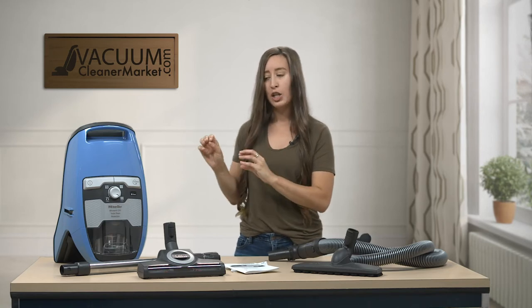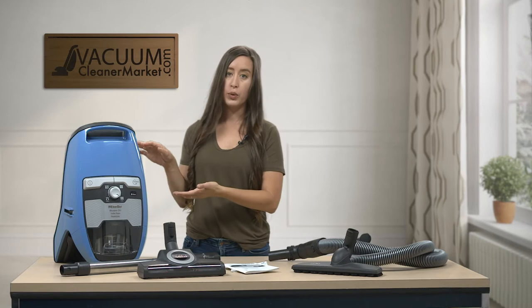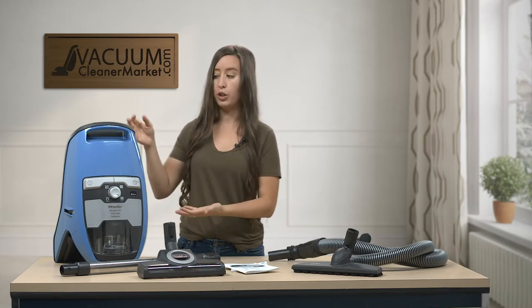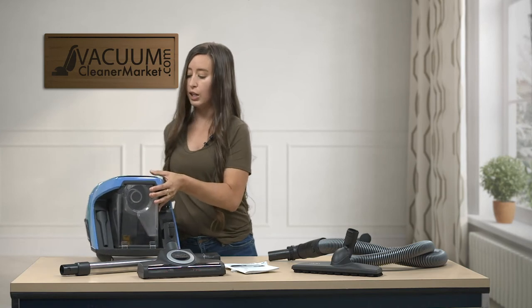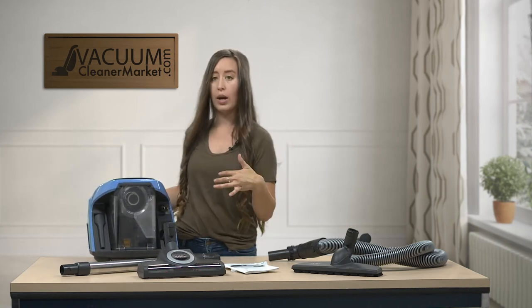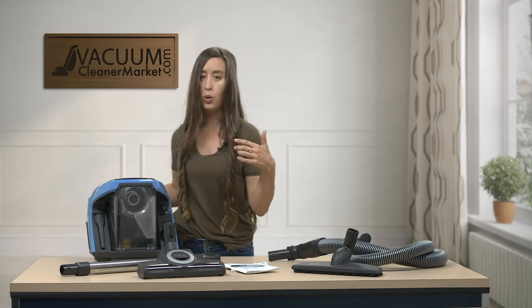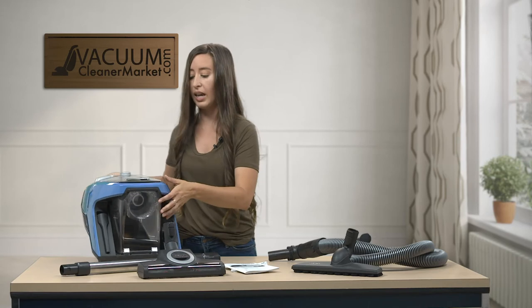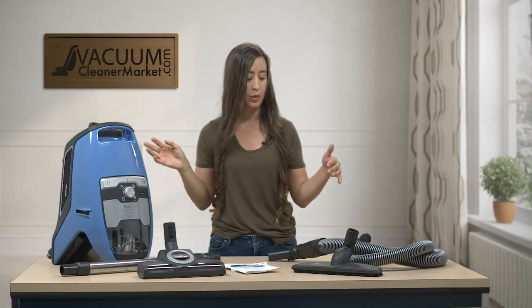Again, this model is bagless, so you won't need to buy bags or filters — you have your washable, reusable HEPA filter pre-installed. Your specialty cleaning attachments are stored on the back of your canister, so as it rolls around with you while cleaning, you have your upholstery tool and crevice tool within easy reach. It's a nice feature because you never have to worry about losing your attachments.